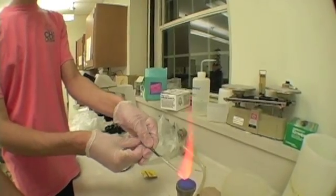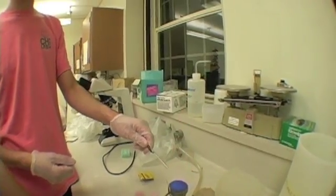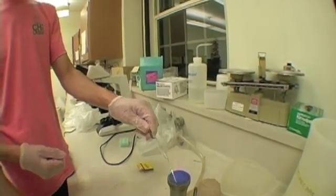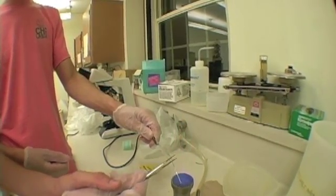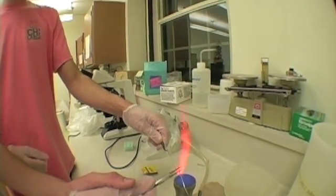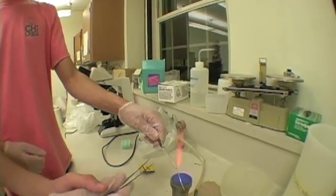Continue heating the glass rod until the hole begins to close. Then get your lab partner to grab onto the platinum wire with tweezers and place it into the closing hole. Then continue heating to close the hole in the glass rod. Get your lab partner to slowly pinch the glass over the fire — the glass should fold on itself, bonding the platinum wire to the glass rod.